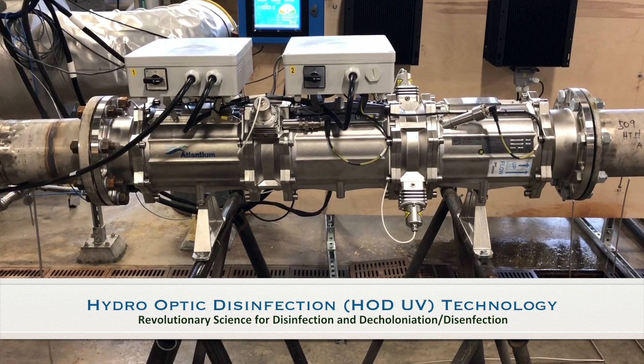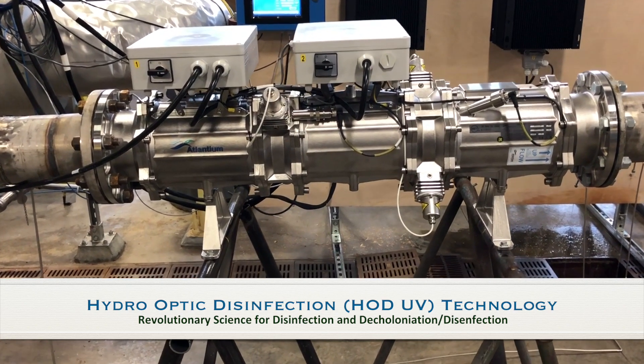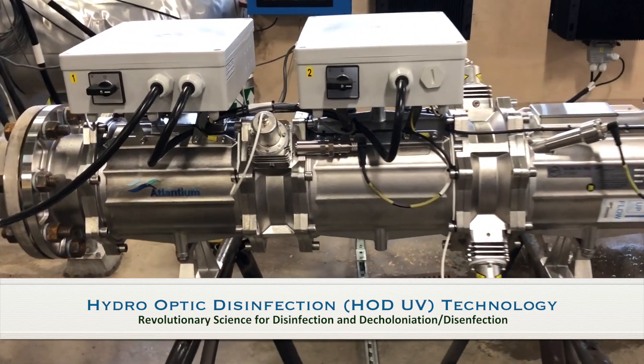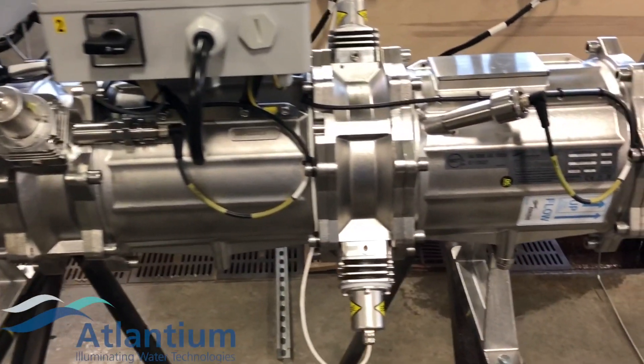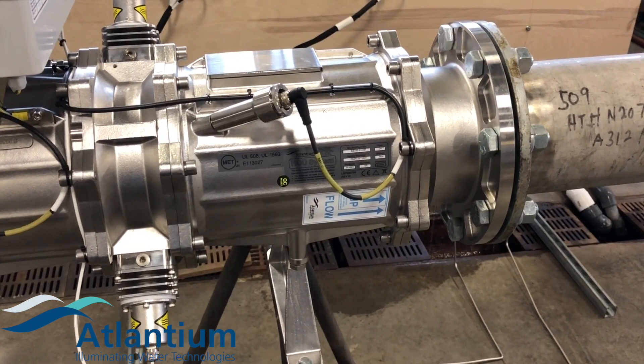The HODUV is modular in concept. It has a hydro-optic section followed by a lamp, then another hydro-optic section. We can bundle multiple sections together to create a higher dose or put more energy into the chamber.